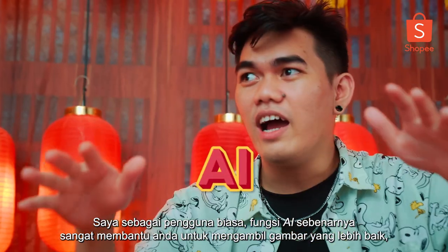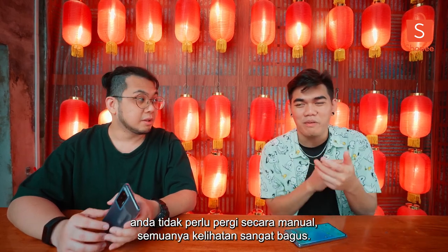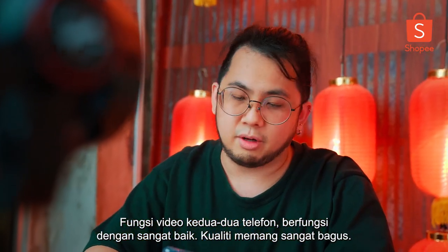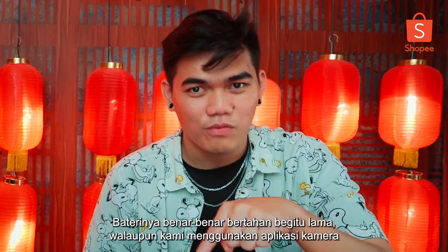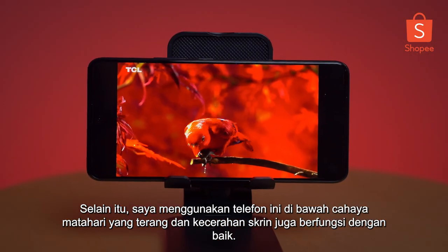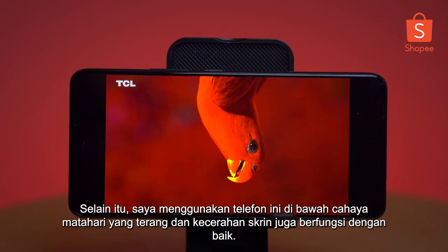I'm an average consumer — the AI actually really helps you take better photos. You don't need to go manually; everything just came out really nice. The battery really lasted that long even while using the camera app for a very long period of time, which is really impressive. On top of that, I was using this phone under the bright sun and the screen brightness did a pretty good job as well.